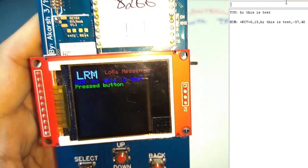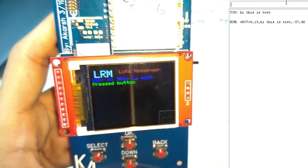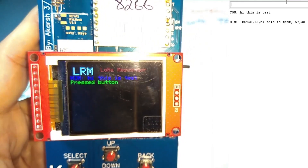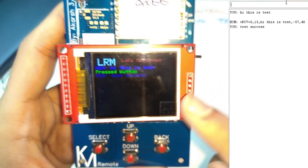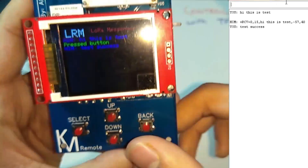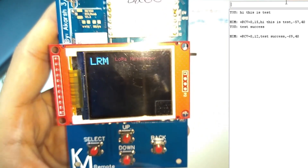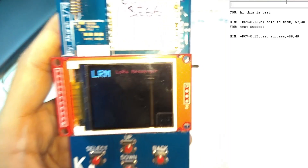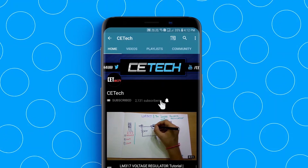The serial monitor shows 'receive' with AT command-style messages. Let's send another message: 'Test success' — sent through the serial monitor, and it appears on the display. I've programmed the down button to clear the screen; it also sends an acknowledgment message back, as we can see in the serial monitor. That's it, guys! Thanks for watching — subscribe to the channel if you haven't, and hit the bell icon to stay notified. This is Akarsh signing off.